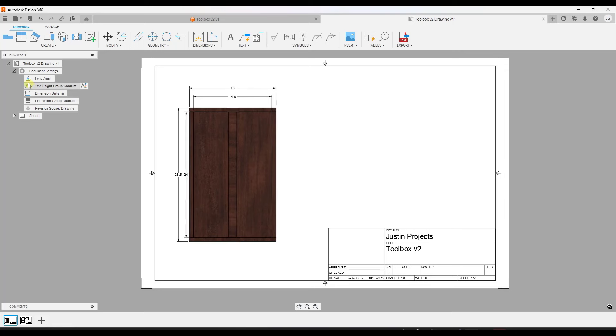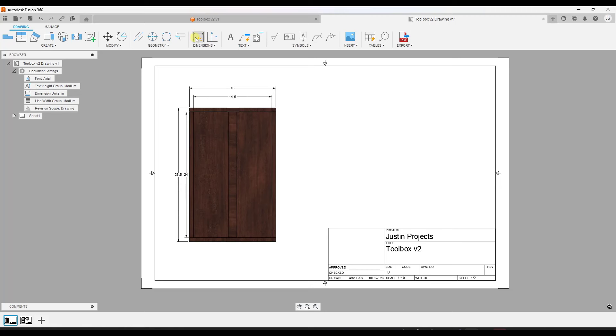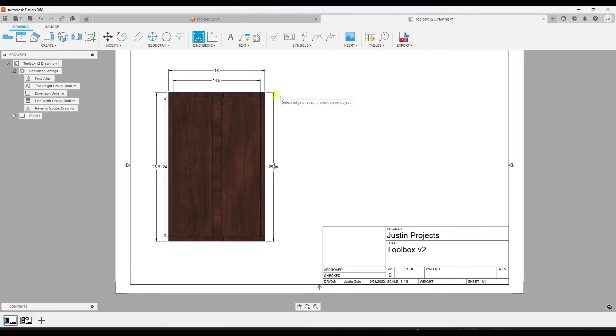There are two things to know about dimensions. First, any new dimensions are going to be driven by your document settings on the right-hand side of the page. If you click on this, notice you can set the units and format — these were created as decimal inches, but if I want new dimensions to be fractional inches I can click on 'Fractional'. You can also adjust things like whether it adds the unit abbreviation. This lets you set what new dimensions are going to look like in your scene.